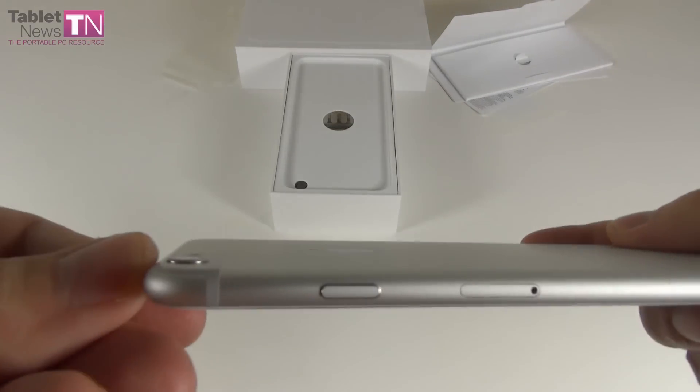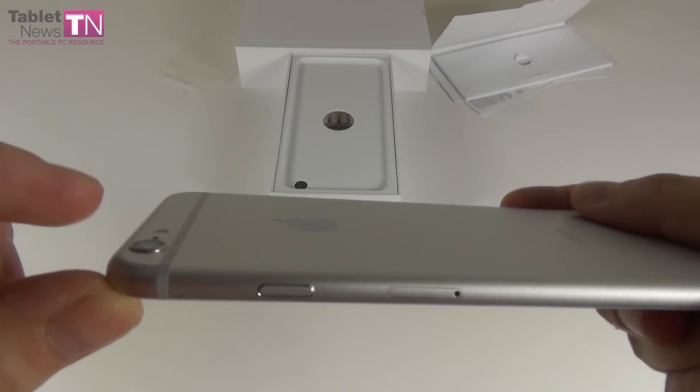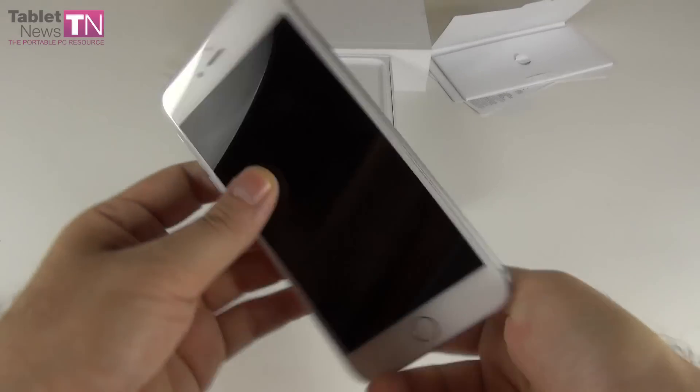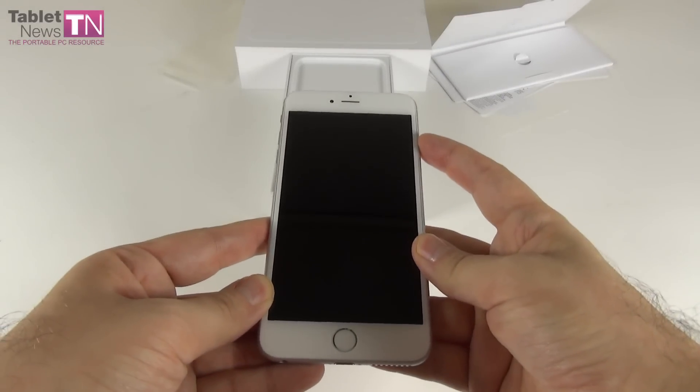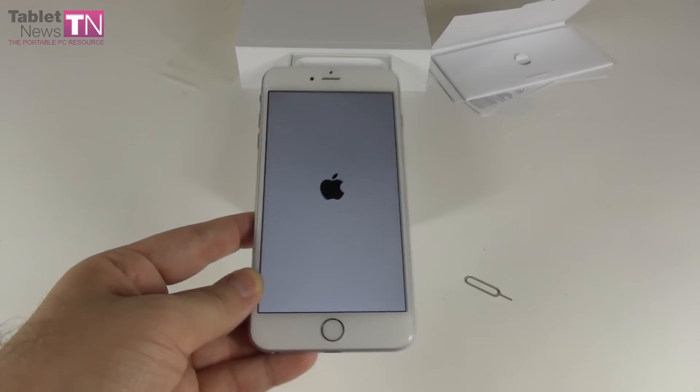The proximity sensor and the camera have been reversed — their places have been switched. At the back there is a camera that protrudes from the case. I've seen on the web that people are complaining about this, but it doesn't stand out as much as I thought it would, so it's actually okay. iPhone 6 Plus booting up for the first time here at tabletnews.com.